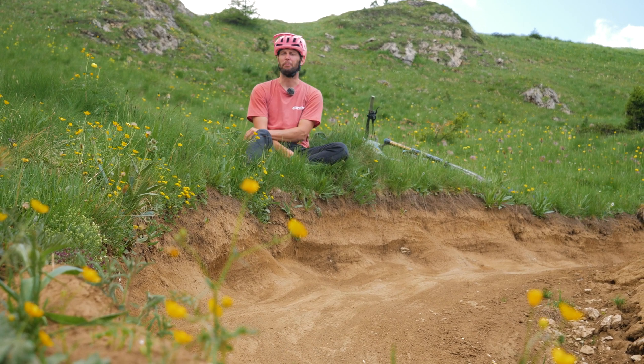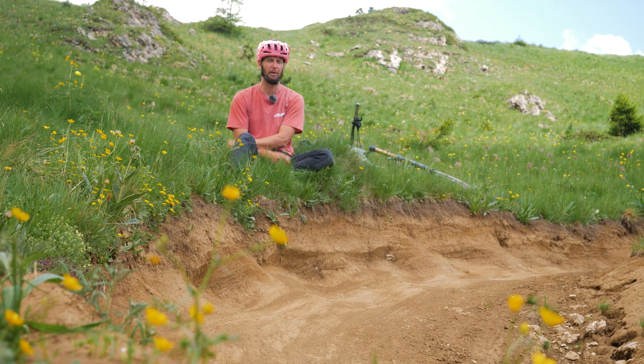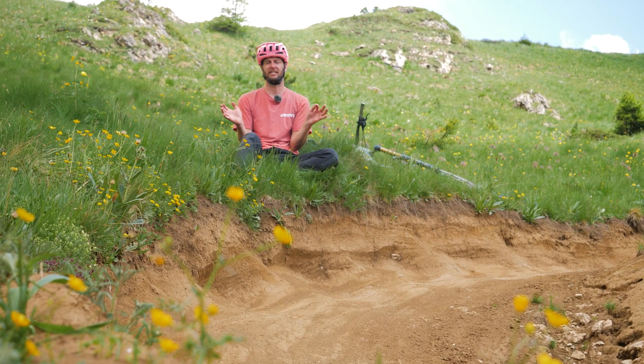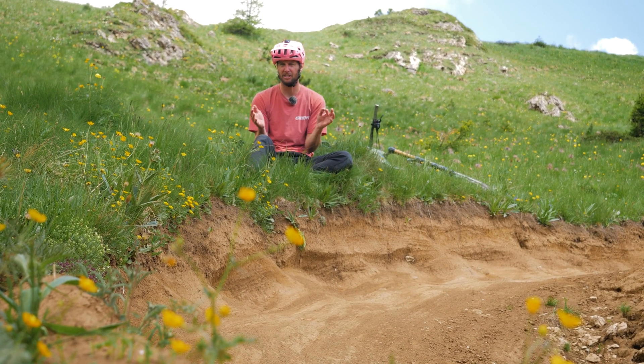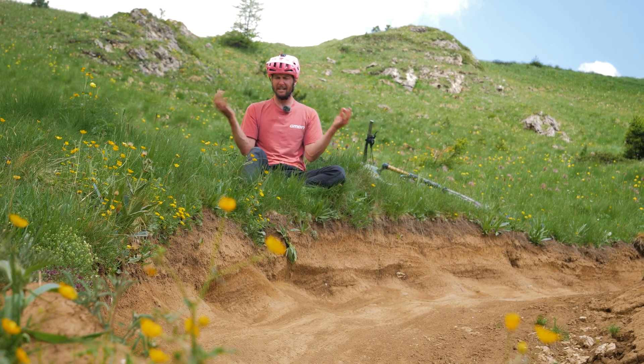Braking bumps are savage little beasties that can turn even the smoothest of trails into absolute bone shakers. No trail is safe from these things forming — from nice smooth trails and a blue run to absolute savage black run. How do you tackle these things?